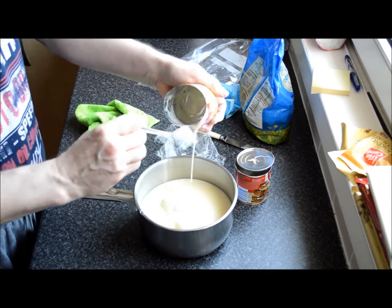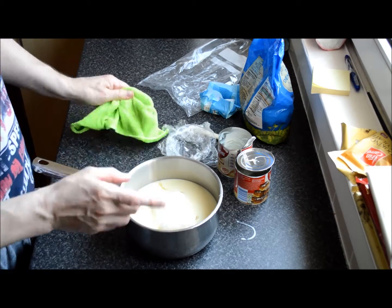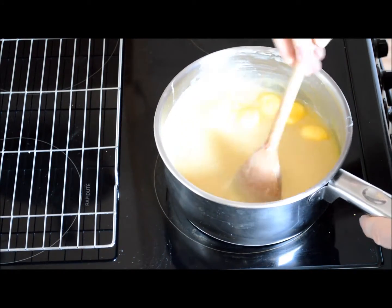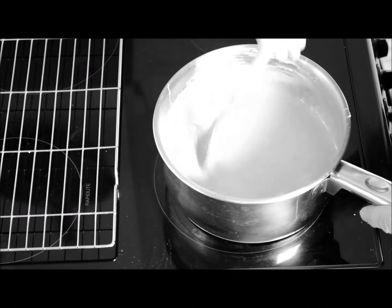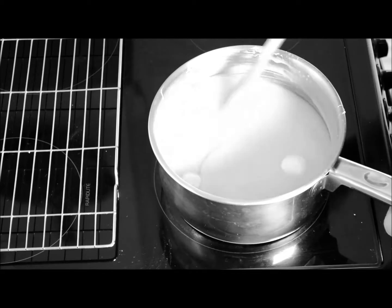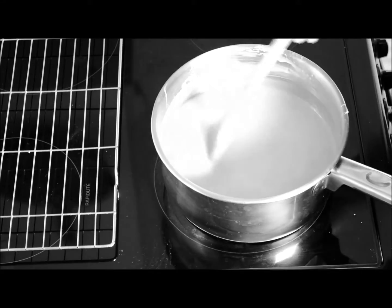Start that off on a slow heat and then gradually bring it up to the boil, but you must stir this all the way through until it thickens up to the right consistency. Set off at a low heat to start with until all your butter is completely melted and your sugar has dissolved. Once it's dissolved and completely blended, bring the heat up a little bit and gradually bring it to the boil. You've got to keep stirring all the way through — you can't leave this because it'll catch and burn with that much sugar in the mix.